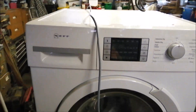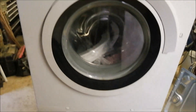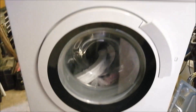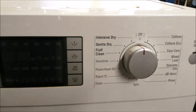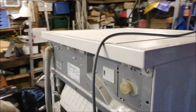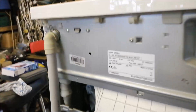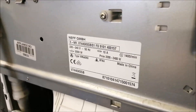I just thought I'd show you guys the machine that we're working on. So it's this Neff — it's quite a nice Neff. I had a Bosch that was very similar to this. And you think obviously, being a Neff, part of the Bosch group, you would think it would be German. But no, it's not.